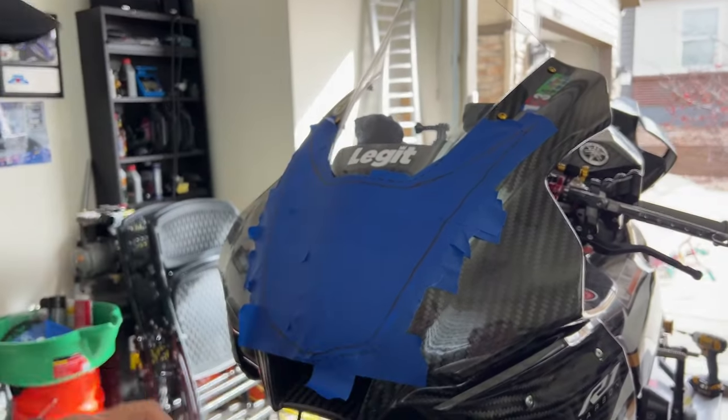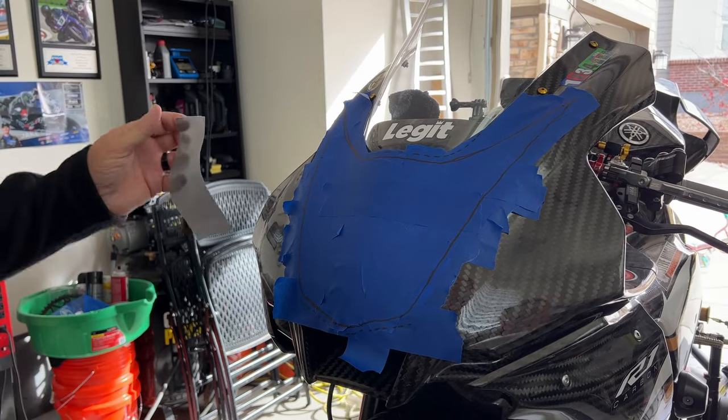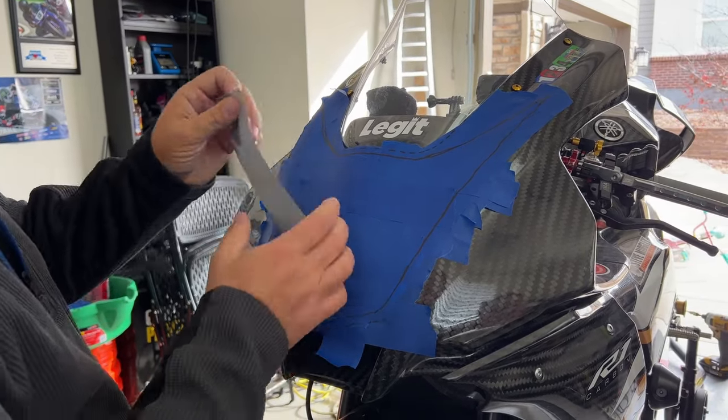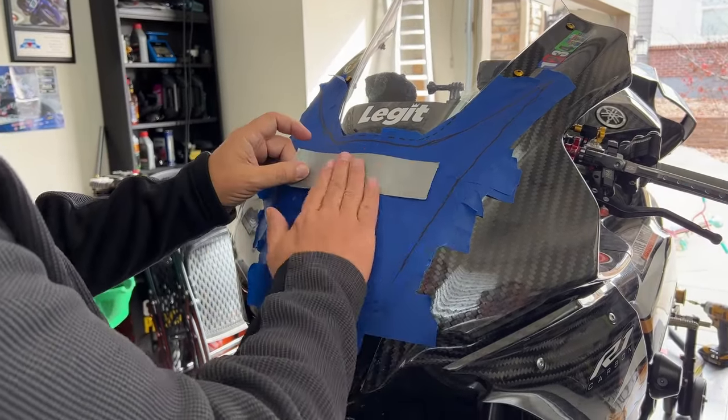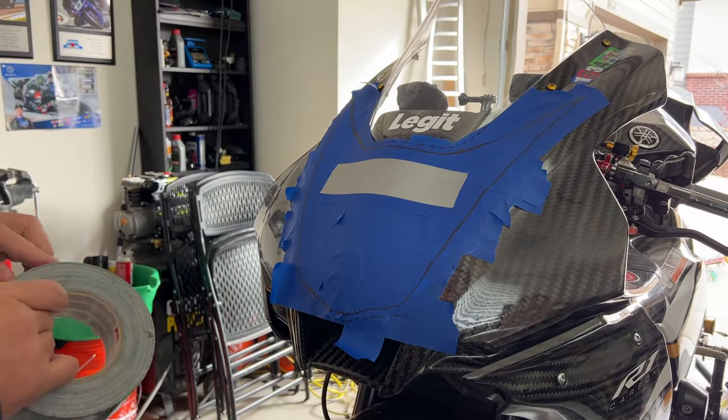Now the hard part is getting this off of the bike. We don't want to just take it off as-is, so I'm going to add a little bit of duct tape to it, because this is an amazing way to keep it all together as one piece.